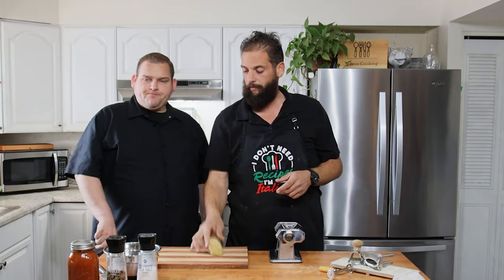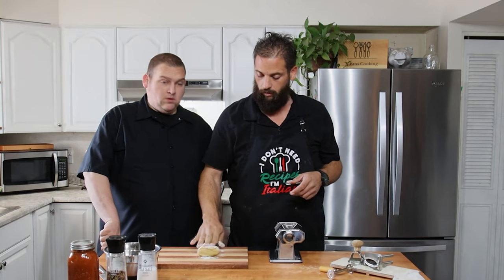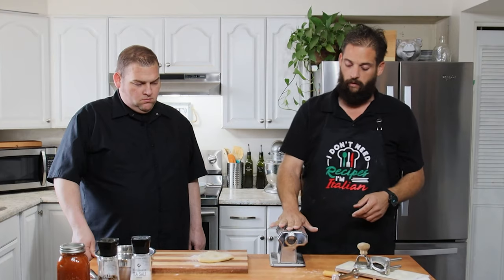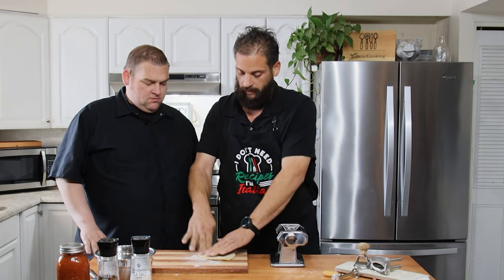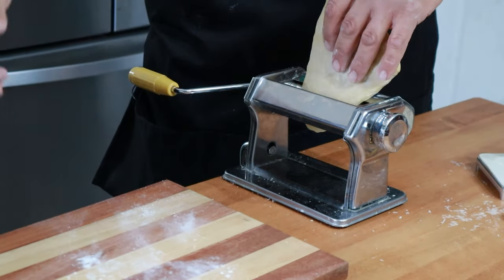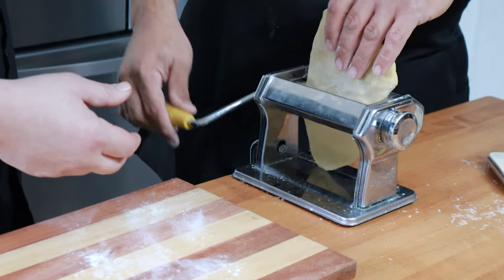So we've got about a quarter of our dough here — our fresh pasta dough — with a little flour. We're just gonna work this out. This is our little pasta roller. We're gonna flatten it out as flat as we can get it and start it on the thickest setting and begin rolling.